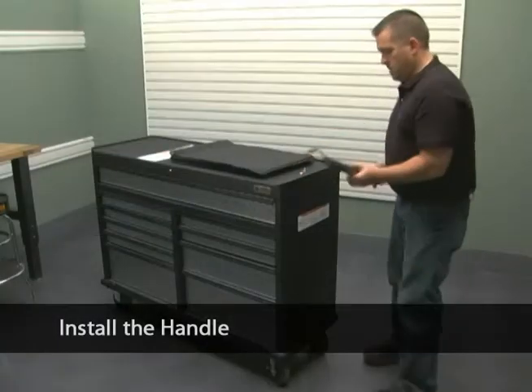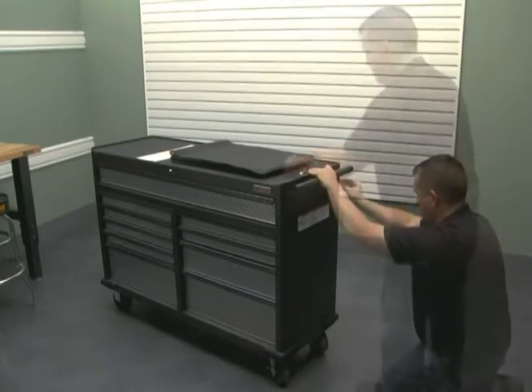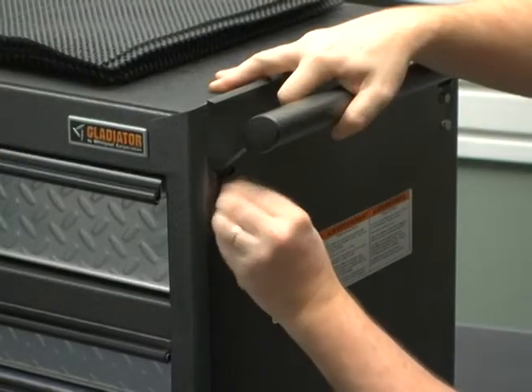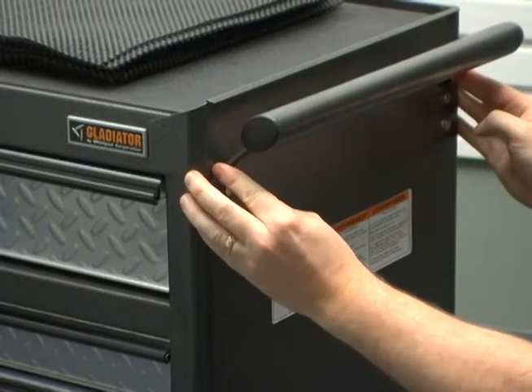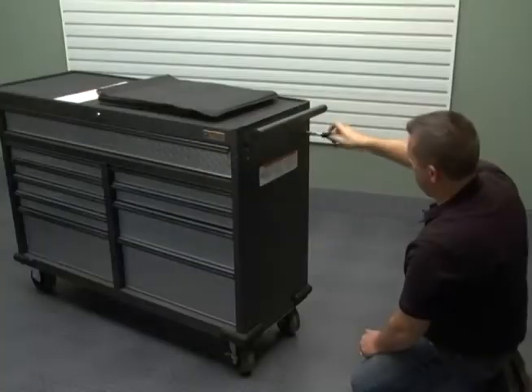The handle should be installed over the swivel casters. Slide the handle down into the slots in the toolbox side. Install two bolts in each side to secure the handle in place. Fully tighten all four handle bolts.